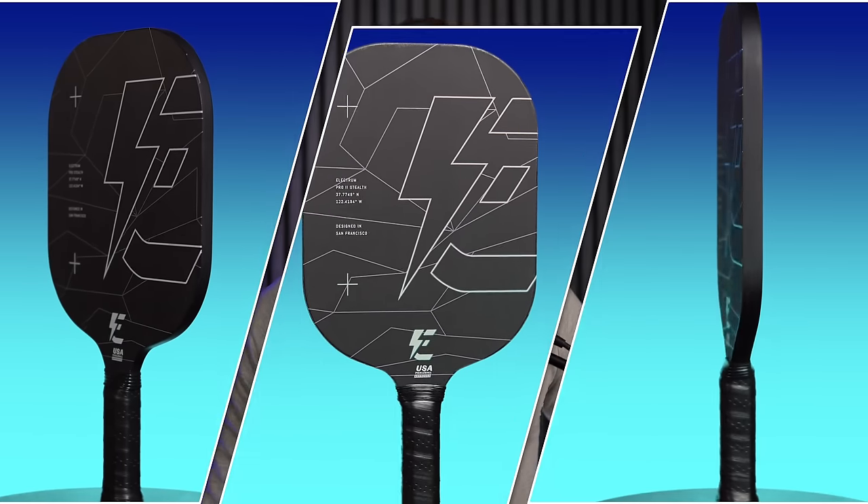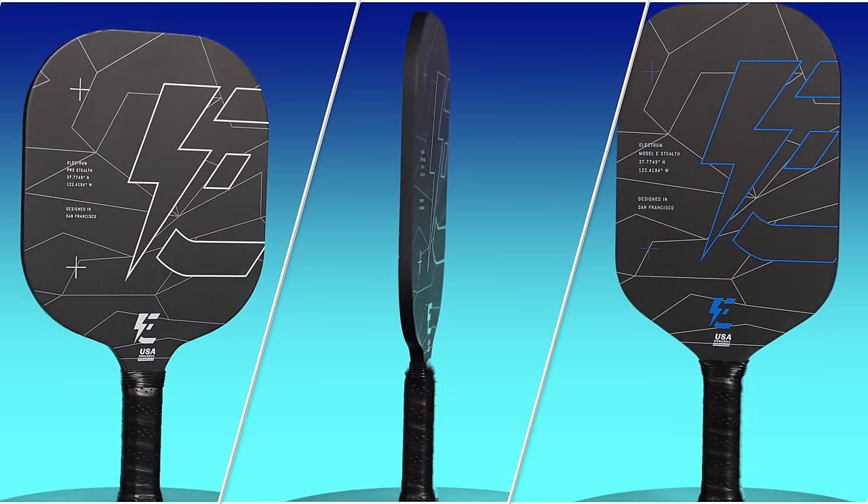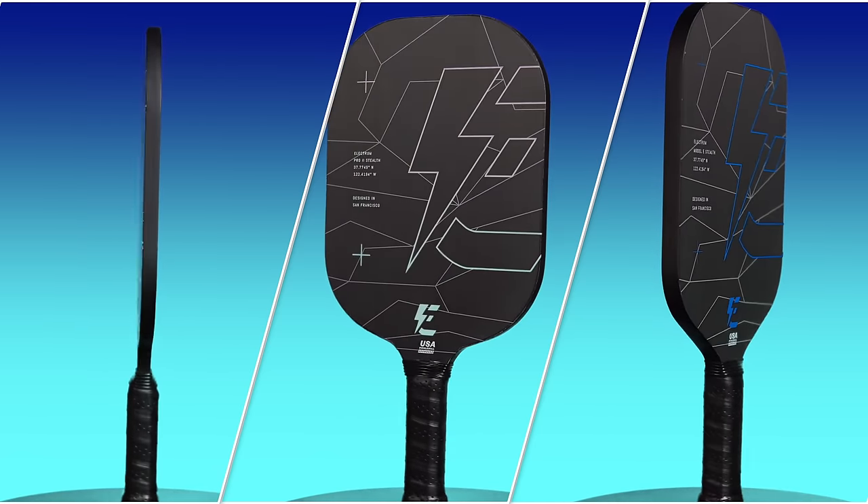Go check out Brayden's Pickleball Effect YouTube and Amazon pages to find out more. The number one spot on my lightweight paddle list goes to the Electrum Stealth series. These are edgeless, ultralight versions of Electrum's three paddle shapes — the Pro, Pro 2, and Model E. These three shapes provide all the options anyone could want in a lightweight paddle, from ridiculously low swing weight in the Pro and Pro 2 to a more balanced, control-oriented lightweight paddle for the Model E Stealth. And they all come with Electrum's now-famous Torre raw carbon fiber, which gets great spin and durability.